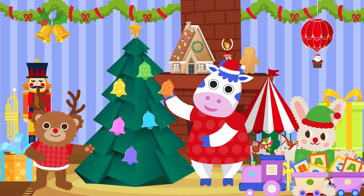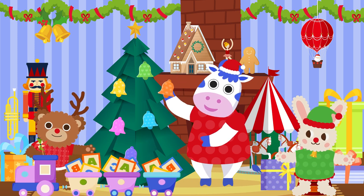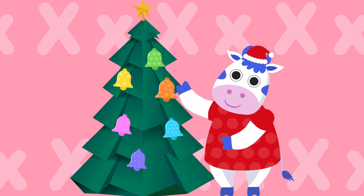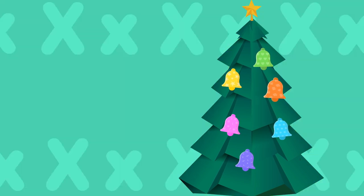The ox by the blocks, the ox by the blocks can make an Xmas tree with six bells. X... ox X... Xmas tree X.